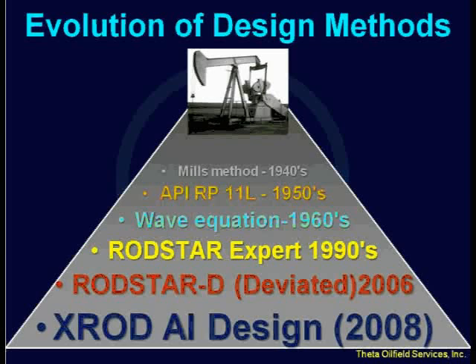So that started becoming obsolete as more equipment, like the Mark II, was developed — the air balance unit — that was not originally in the API RP11L. Then fiberglass rods came out. At the same time the API RP11L was being developed and used, Shell Oil Company and Dr. Sam Gibbs came up with a wave equation, which was a much better and much more accurate way of designing rod pumping systems.